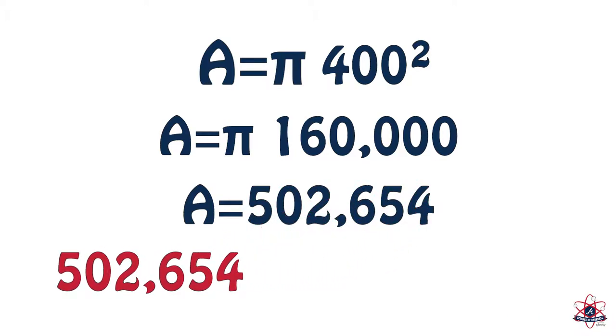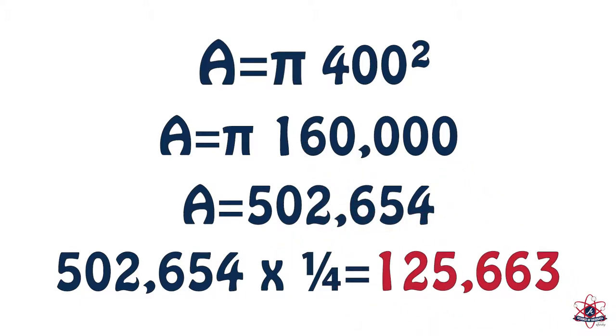Since we are only interested in a quarter of this, we multiply by one-fourth, which results in 125,663 square feet.